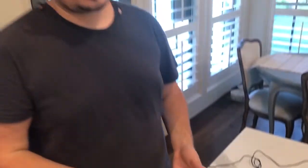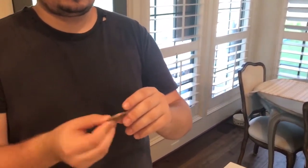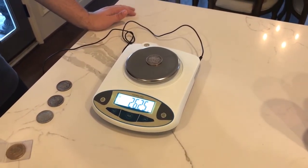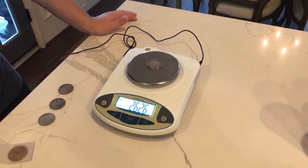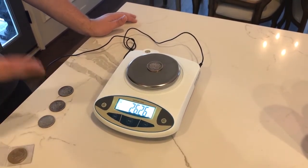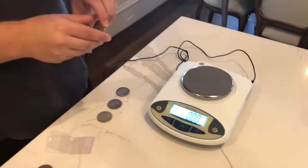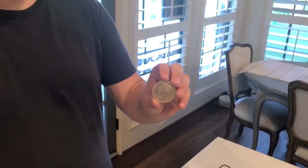Most of your coins are going to be weighing 26 grams and above, based on condition. This Morgan's condition is pretty poor — you can see it's pretty worn down. We're going to weigh it, and it's above 26 grams. If it were worn a little more it'd be closer to 26. The high relief piece dollar we believe is legitimate has more detail.